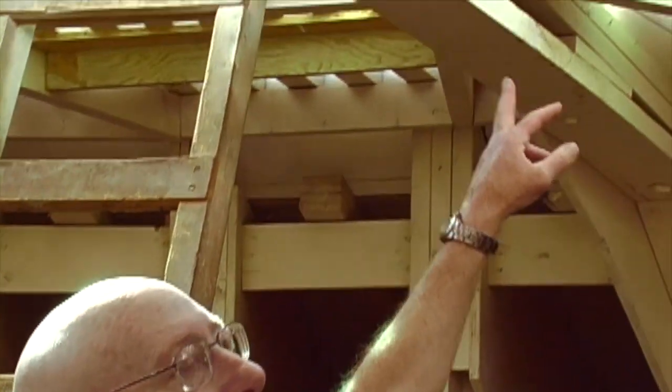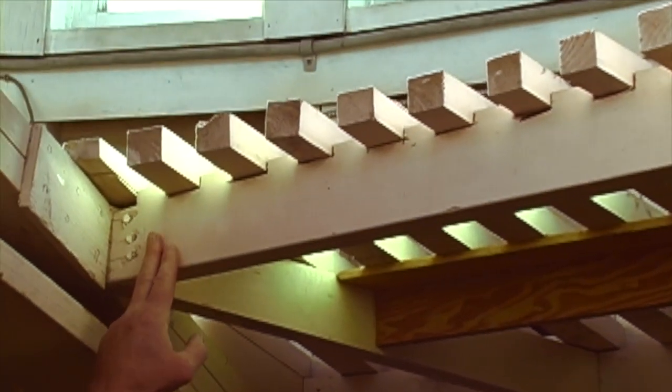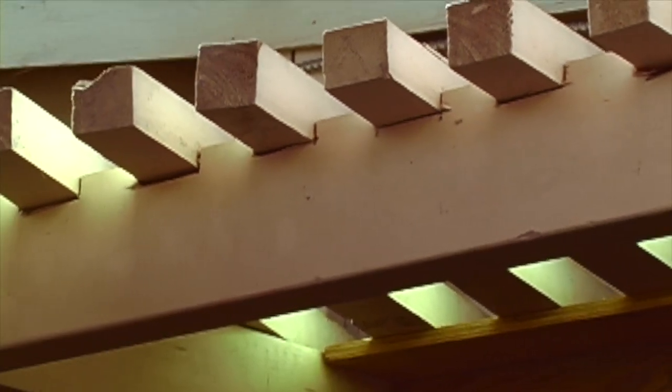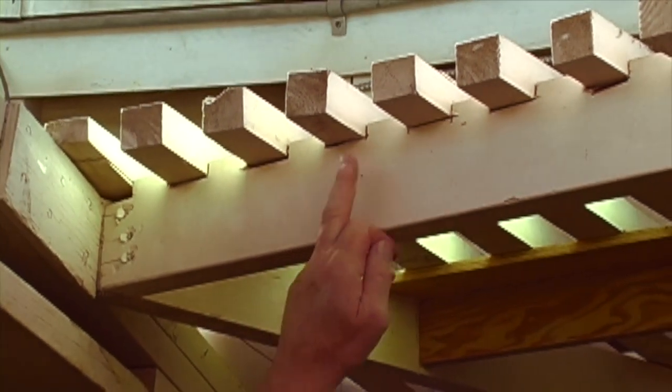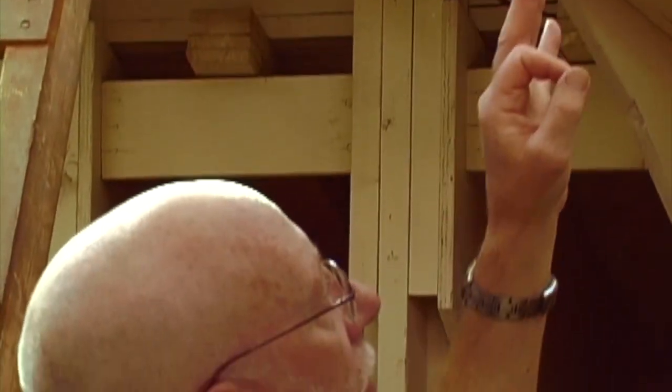When you pay attention to the construction details up here you really notice some of the fine points and the care that was taken. If you look right above us to the walkway which goes right around the cupola, you'll notice that the 2x4 here has been notched out for each of the 2x2s to sit in. Today, the 2x2 would just be sat on top of the 2x4 and secured with a screw — but what we see here is an example of the attention to detail and the care that was taken in the construction of the church.